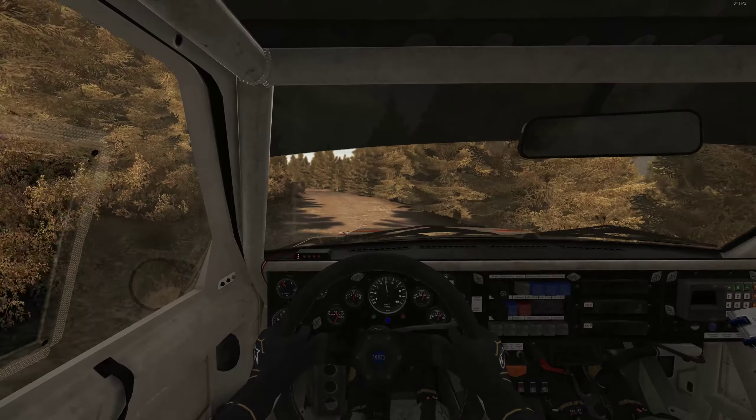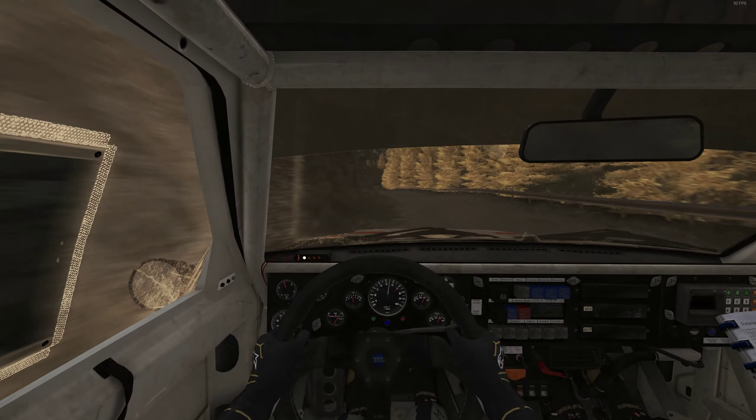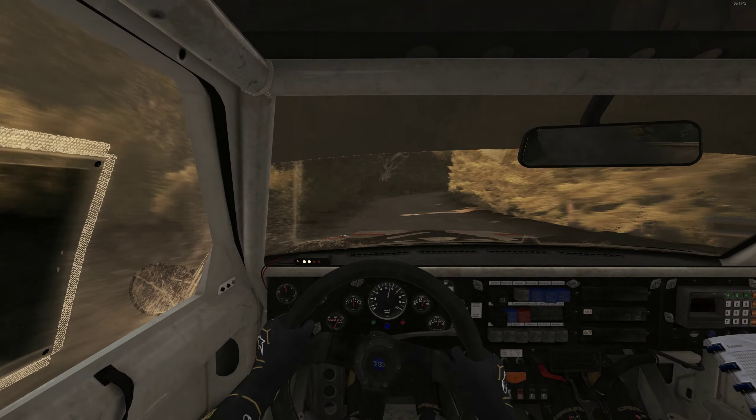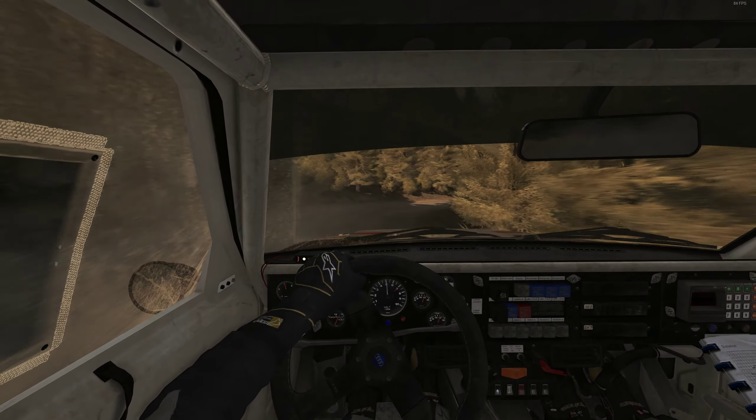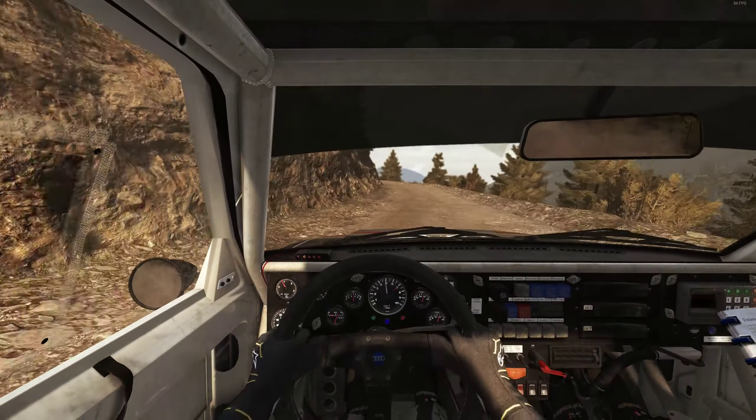Left 2 long, 60. Right 2 long, don't cut, crest, 80. Left 5, left 5 long, crest, jump maybe, 80.